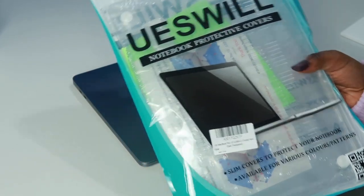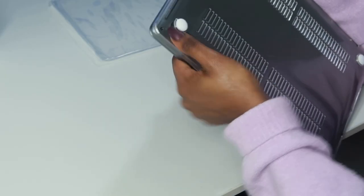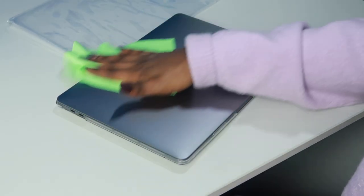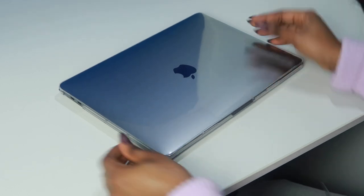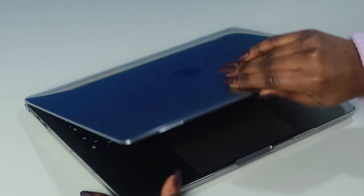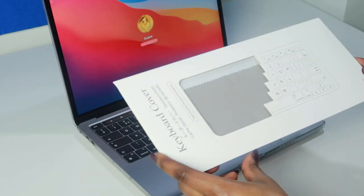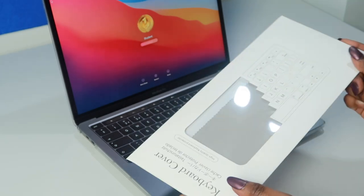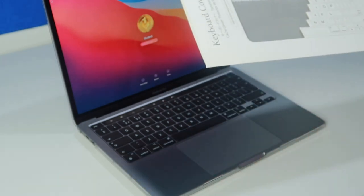I got a clear case from Amazon so I'm just going to put that on now. Okay, finally finished — everything is secure and it's on properly so it's protected. So before I start to type, I'm definitely going to put this keyboard protector on. I heard that it's not good to use it whilst you close the lid because it can cause damage to the retina screen, but I'm just going to use it whilst I'm typing to protect it from dust and other keyboard problems.